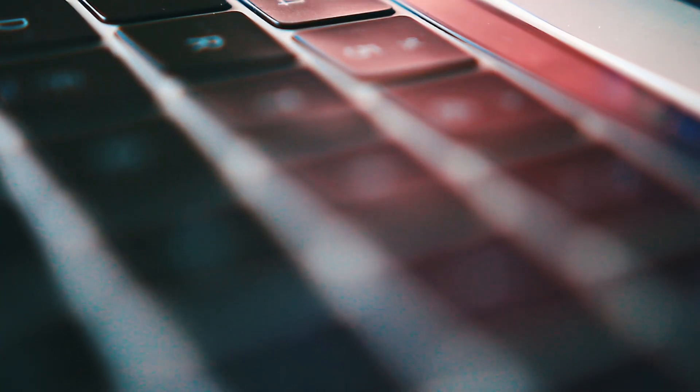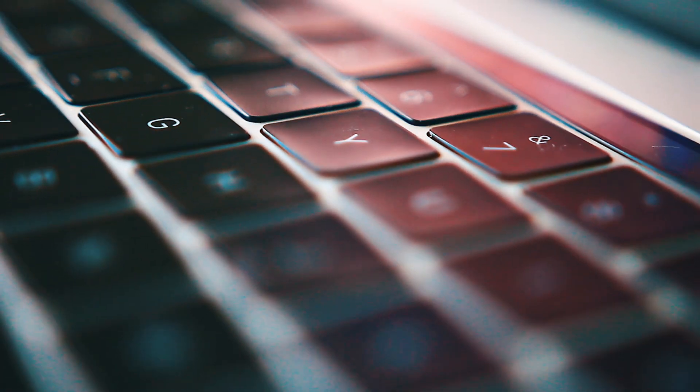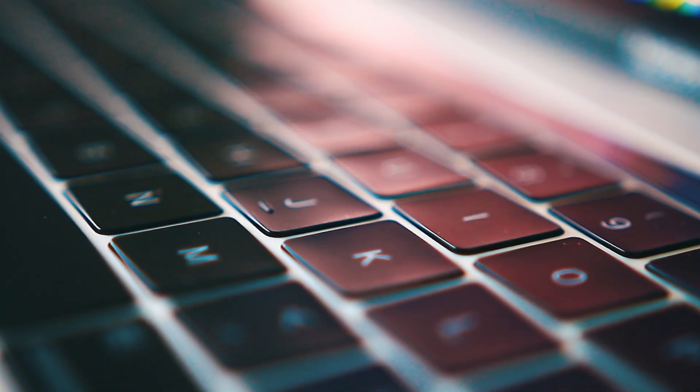I type just as fast as I used to on all my previous keyboards. Also like the 12-inch MacBook, each and every key has an individual LED beneath it, so the light doesn't leak out anywhere — it gives it a very minimal and satisfying look.